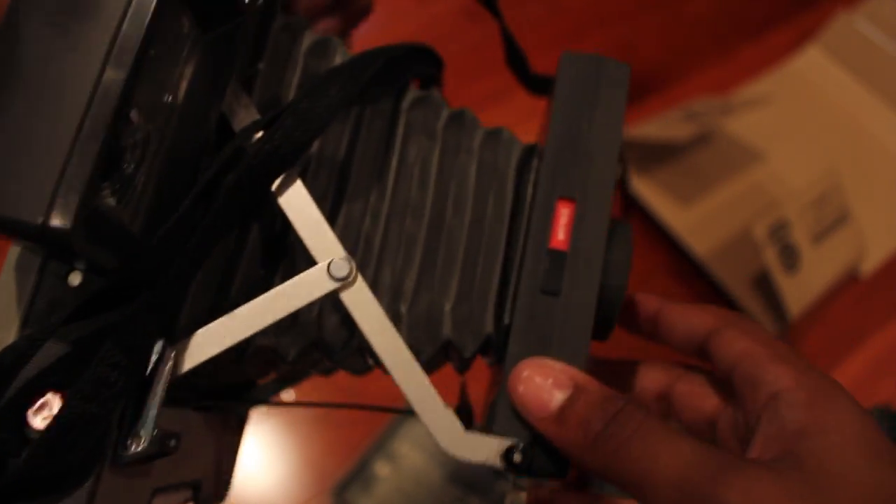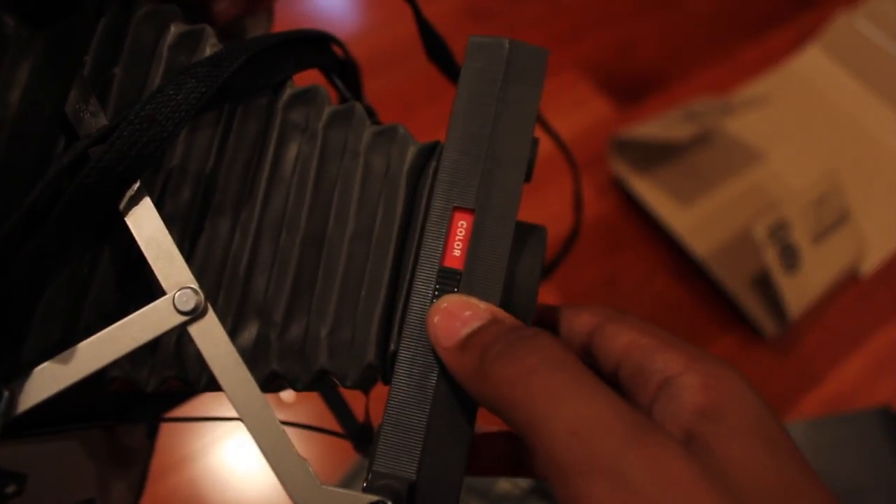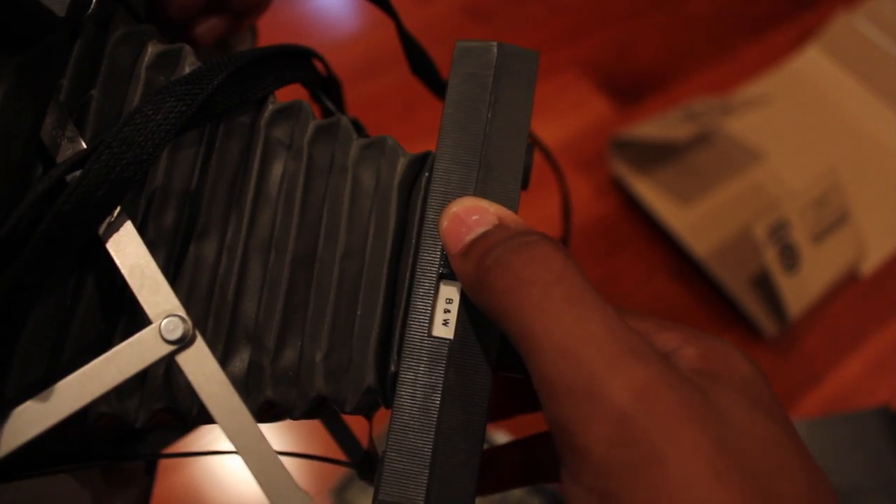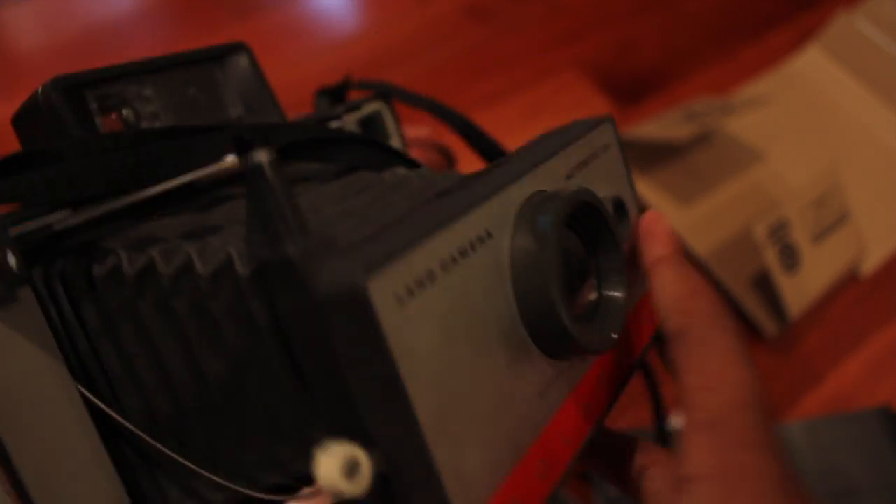And you're ready to go shooting. Just make sure that your tab on top is set to color instead of black and white — that's used for the 3000B. And you're ready to go shoot.